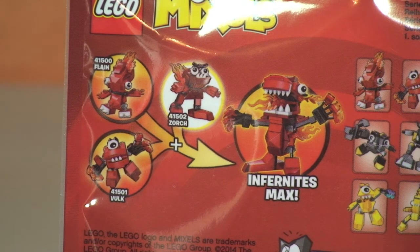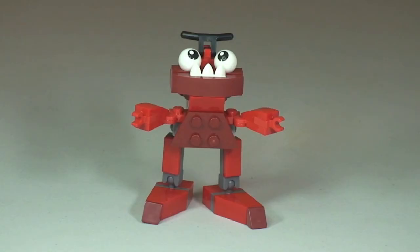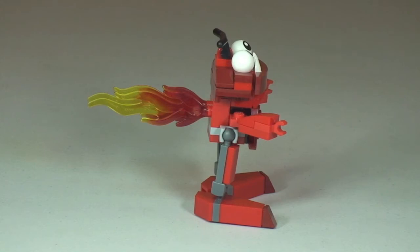Let's take our first look at Zorch. There we go — as always, let's start off with a quick 360 view. Looking at the side view, you can see those large flame pieces coming out of his back.